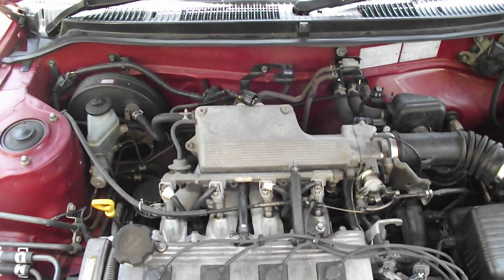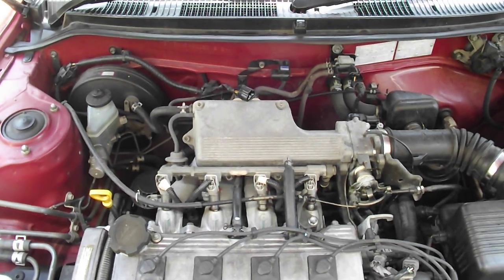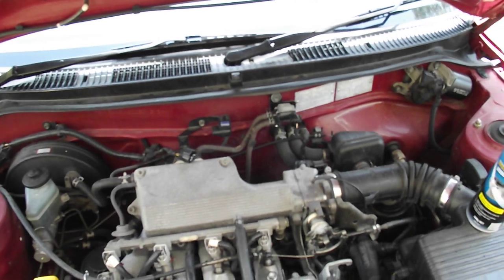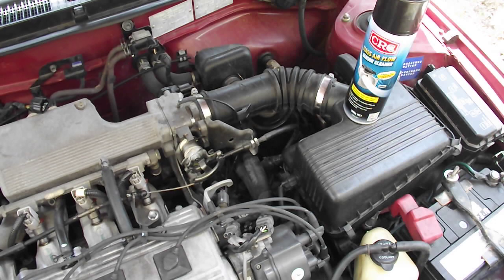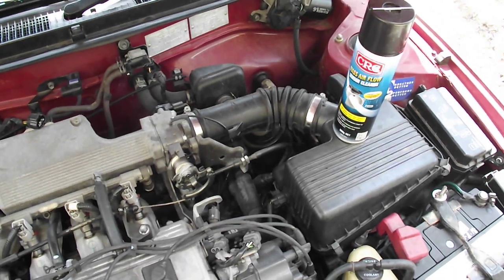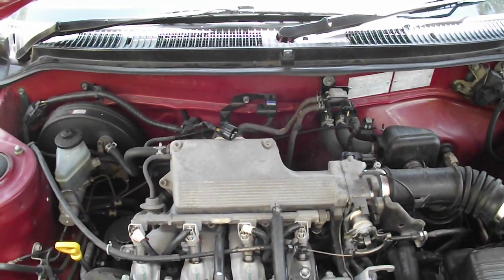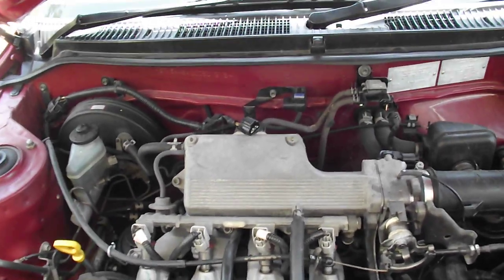I'm just showing the location of the MAP sensor. This is a 1996 Corolla AE-102 series, the 1.8 motor fuel injected. In most vehicles, or most later ones, it's called a mass air flow sensor — MAF — and it usually goes somewhere in the cold air intake after the air filter. However, in these vehicles you have this MAP sensor, which works on manifold pressure, and it's actually attached to the firewall — and that's it there.